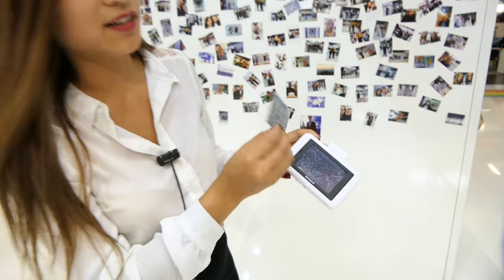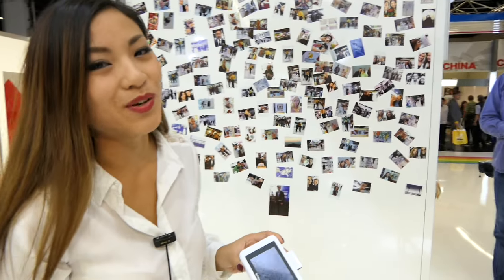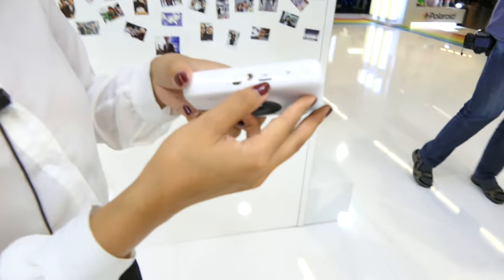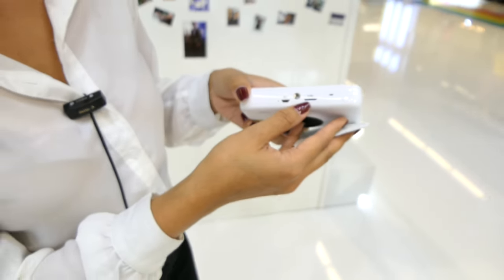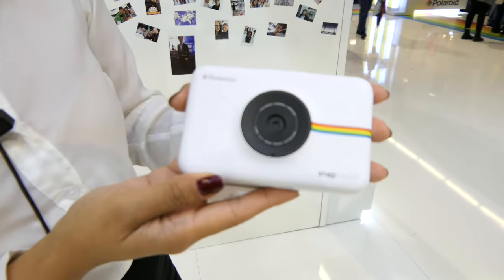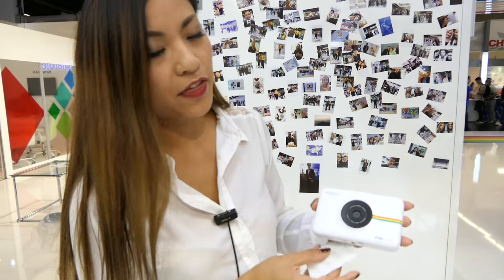As you can see, it's also a sticker — you just have to peel it off and you can stick it on the wall or wherever you want. It also has a micro SD slot, so you have all the pictures on your SD card as well. And it's available in — I think it was five colors, I'm not sure.